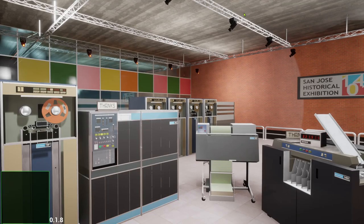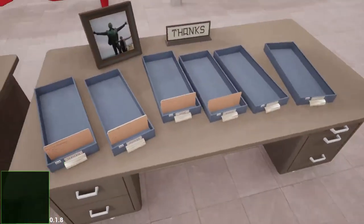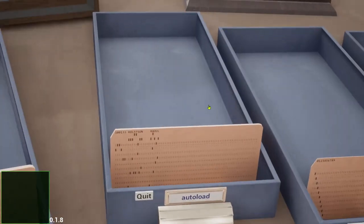I have again prepared some data cards containing some personal data. If the program works as expected, it should list these cards on our printer.